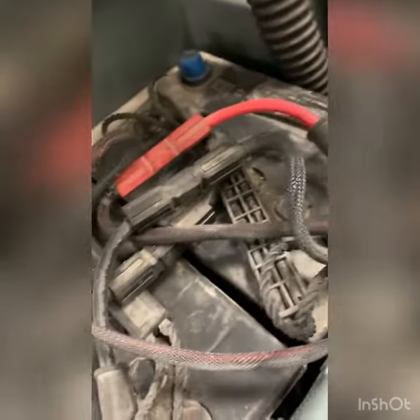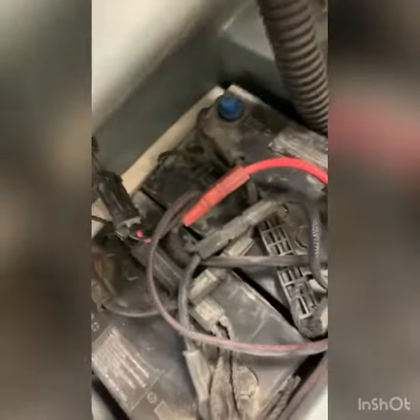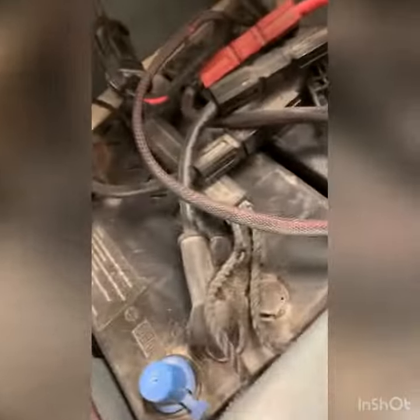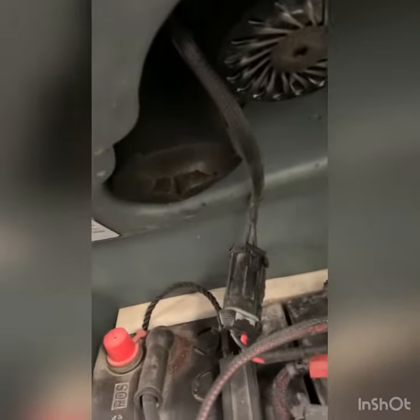Looking at the batteries, these are AGM batteries, so they didn't show any significant loss of voltage. I'm going to check this negative and positive connector here because I've seen some failures in those.